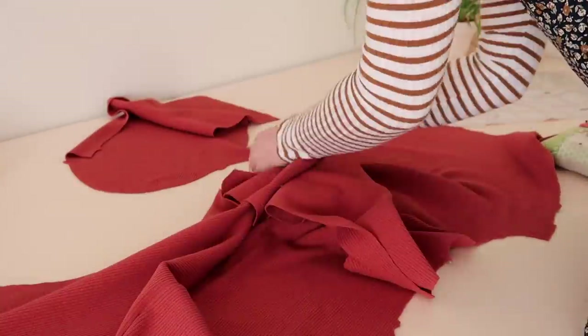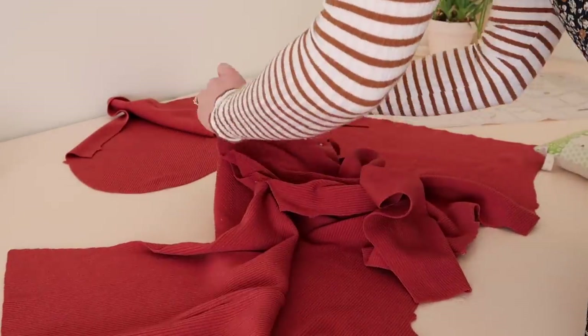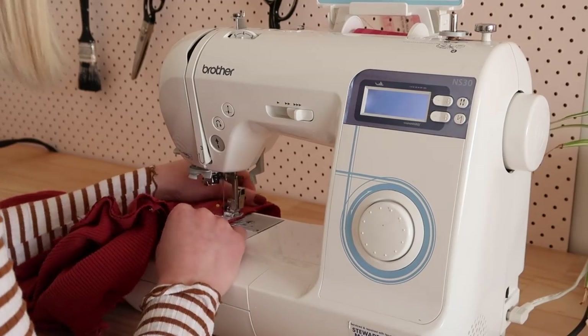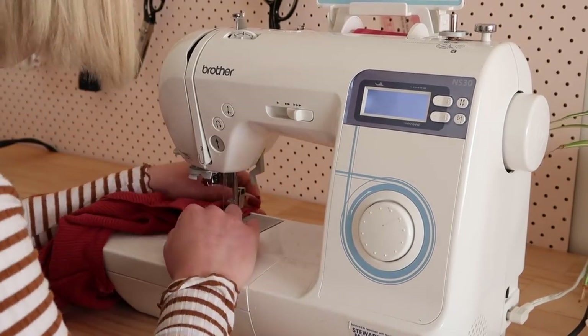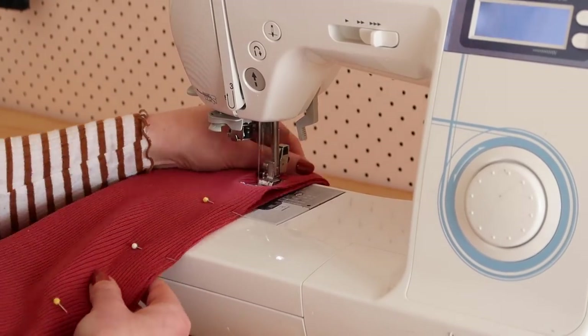I then pinned and stitched the arms to the shoulder seams, and stitched along the entire side seam including the arms.